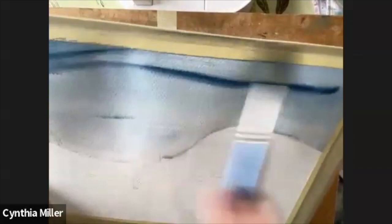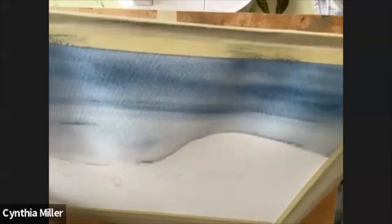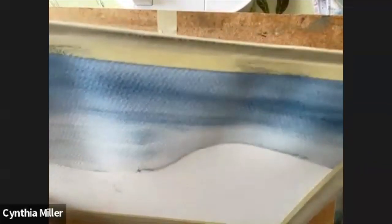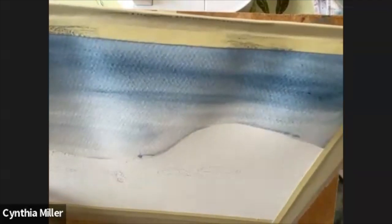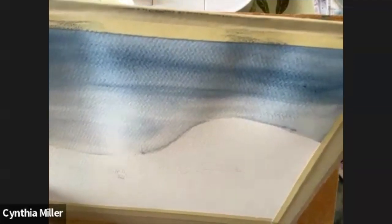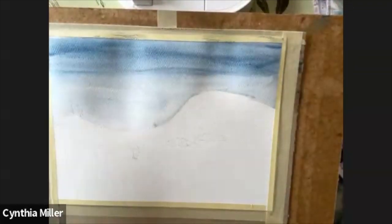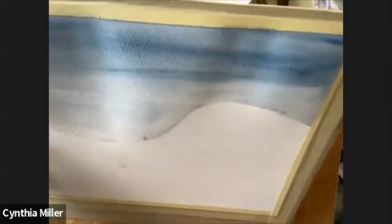Hold it up and add some more. Just remember that your paint dries quite a bit lighter than when you apply it wet, so make sure that you have the depth on there that you want for the sky. I like the horizontal crosshatch lines, just to make it look like there is some cloud and mist.